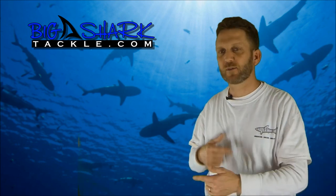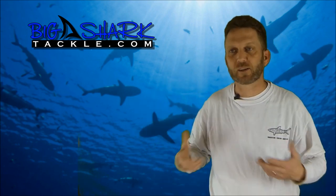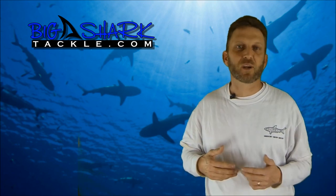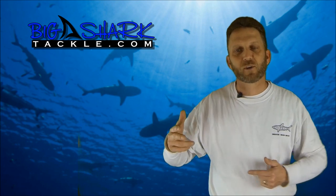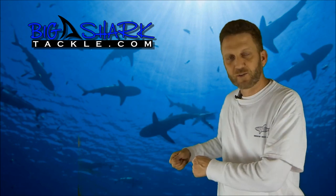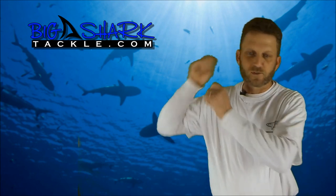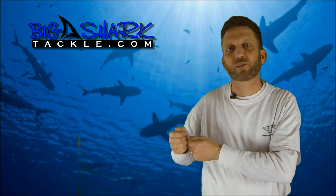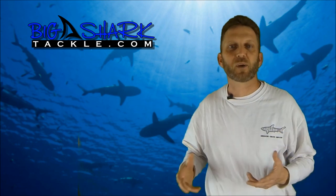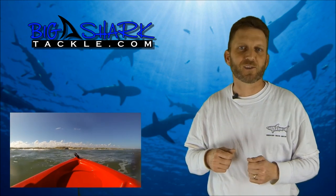Once you get past the breakers — in some places that'll be one set, in Texas we tend to have three bars that you have to get over — just turn around and take a minute or two to untangle your line if necessary and drop everything over in the right order so it doesn't get tangled up. We'll usually get our paddle and signal to the person on the beach watching our rod and reel by waving our paddle, so they know you've dropped the bait and can close the bail, tighten down the drag, and get the rod ready for a shark.